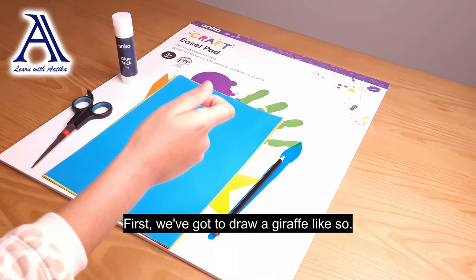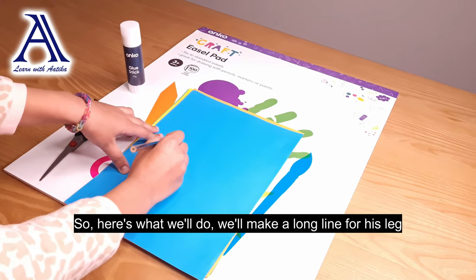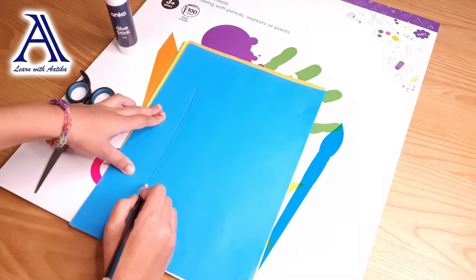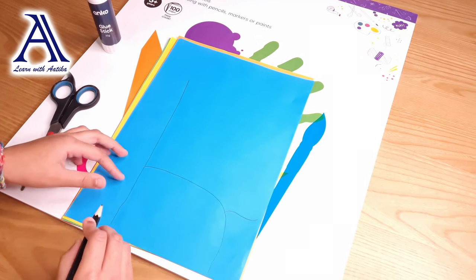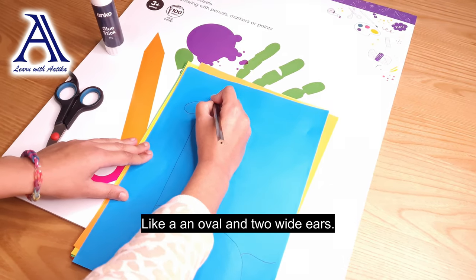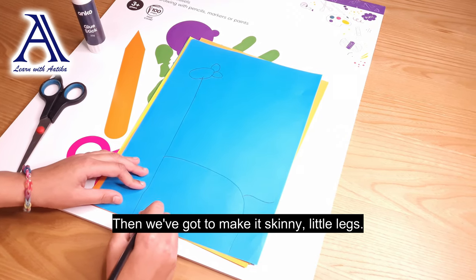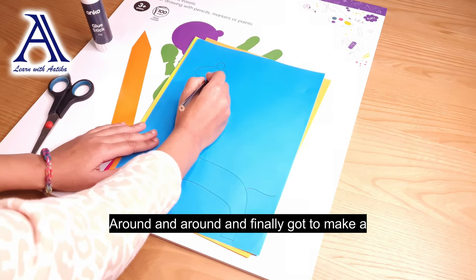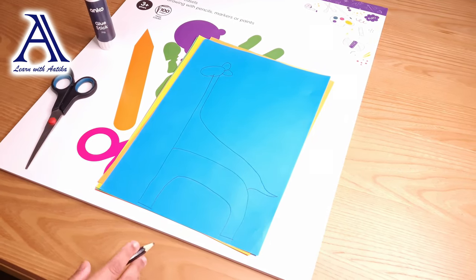Let's get started. First, we've got to draw a giraffe, just like so. We'll make a long line for its neck, draw a body, and draw a long tail. Now let's draw its head like an oval and make two wide ears. Then we've got to make its skinny little legs, and finally we've got to make our giraffe's back and a little tail. That looks great.